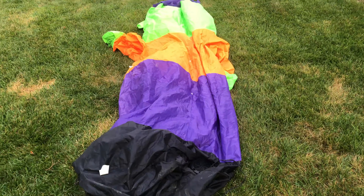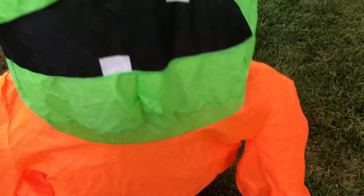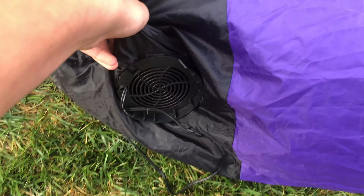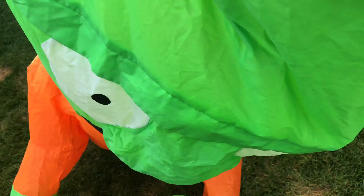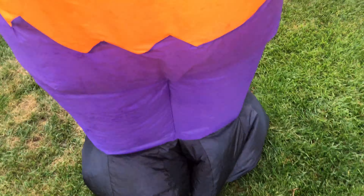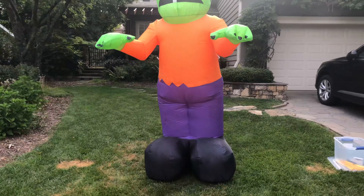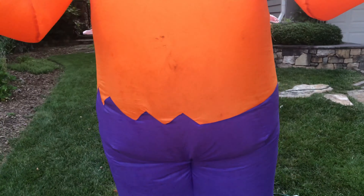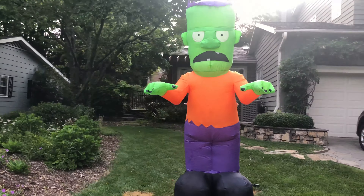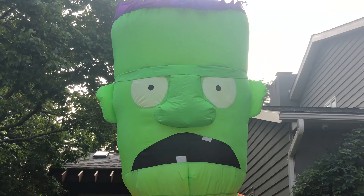I've time-lapsed this clip because it's got a cheap fan and it takes forever to inflate. I figured I wouldn't cut the clip because it wouldn't be an inflation if I did that. So I compromised with a time-lapse — I want this video to be swift in its editing and overall visuals.